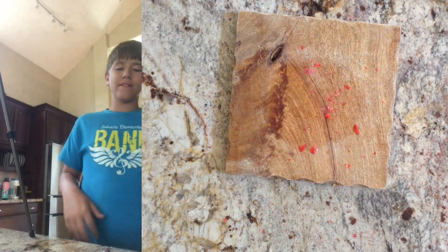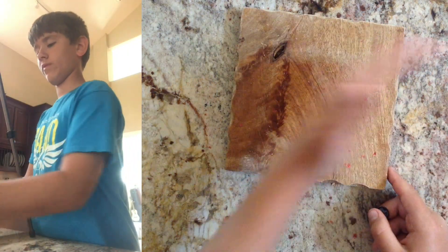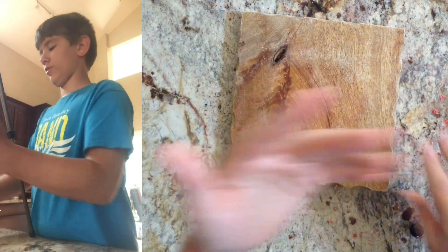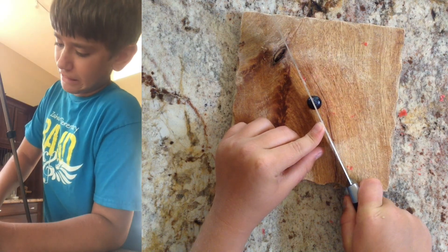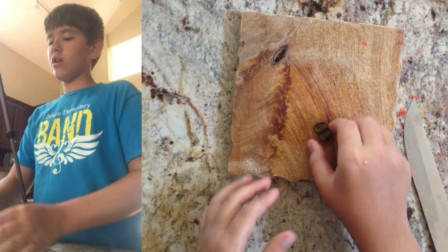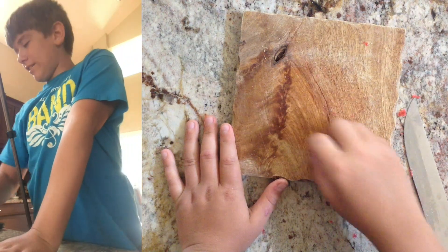I'm gonna save the pizza roll for last because I feel like that'll be the most interesting. My hands are gonna be real sticky after this. Now the blueberry — I never thought a blueberry would be so hard to cut. It looks like the outside of an olive, kind of. That's really cool — this is what you're eating when you eat blueberries.